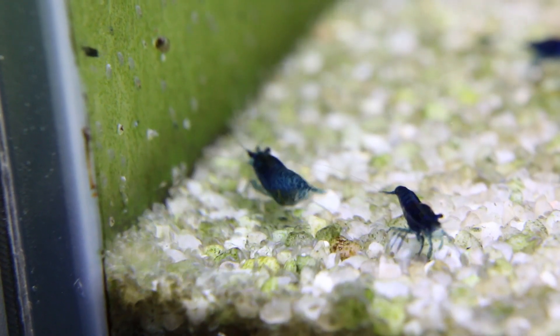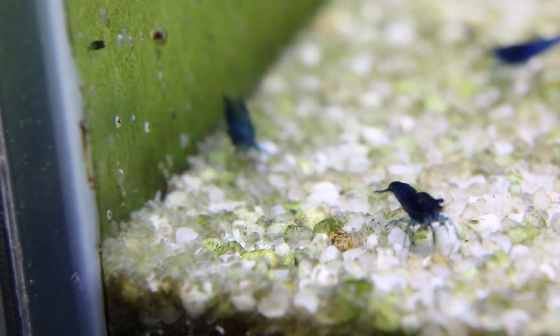I have lots of seed shrimps in the tank and look at this — they are partying in the corners now.